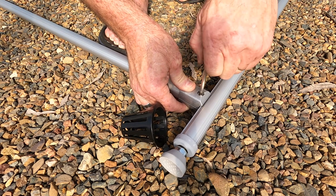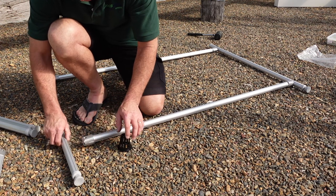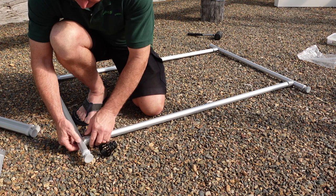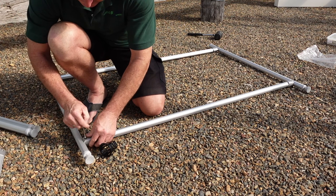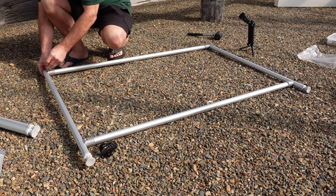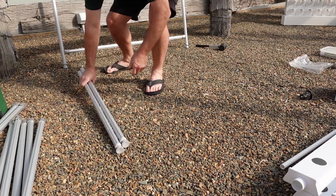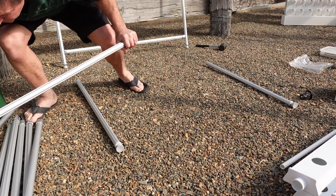Tighten the clamp with a 5mm Allen key. Now repeat this process at the other end. Mount the next piece flush with the top of the leg. Tighten both ends into position.